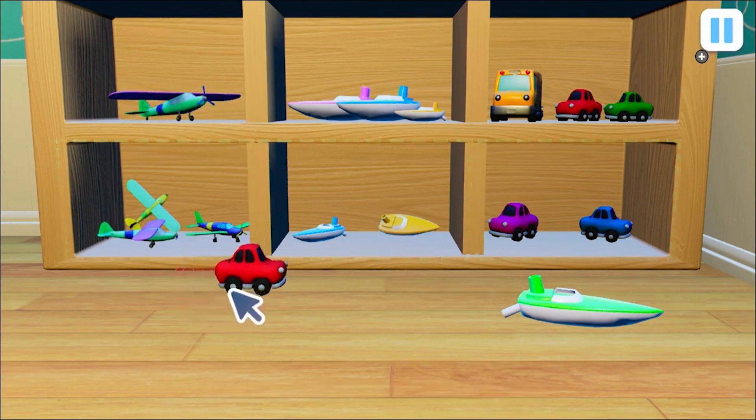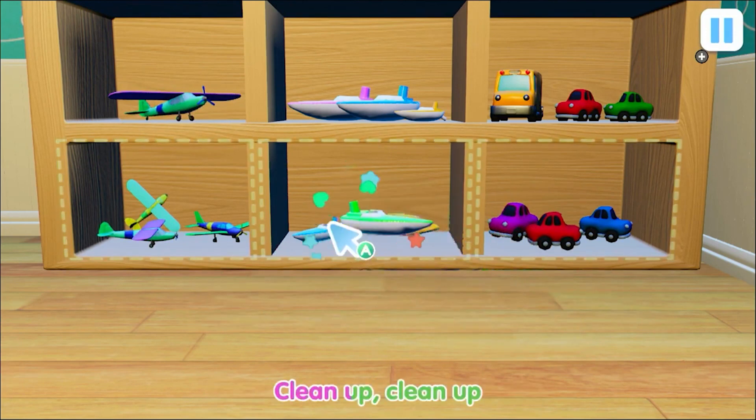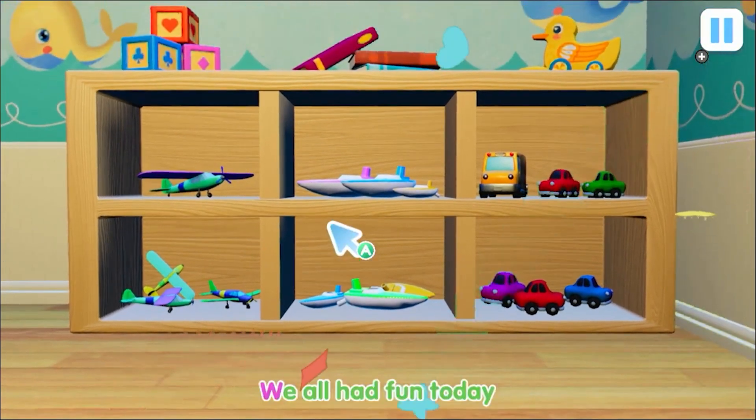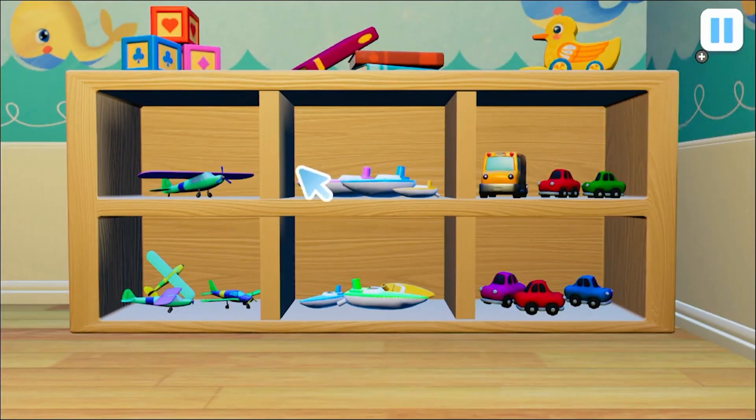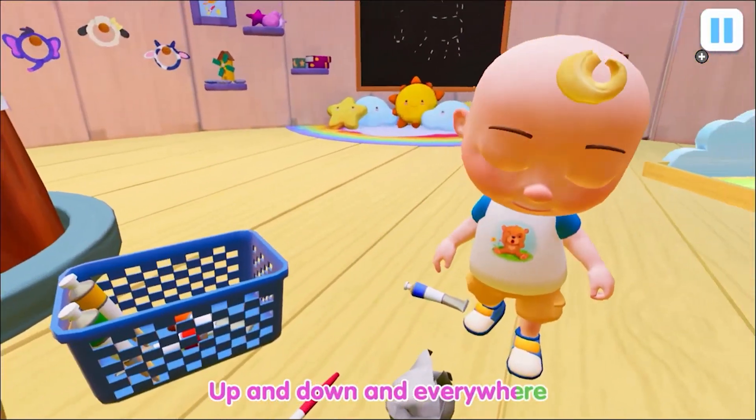Now it's time to clean up, then put everything away. Clean it up, clean it up, we all had fun today. Now we're here and over there, up and down and everywhere.